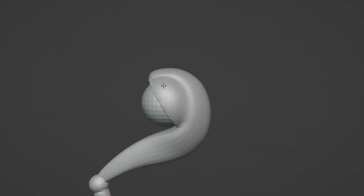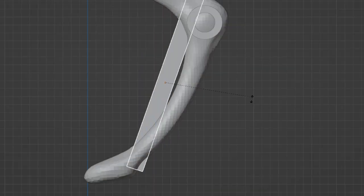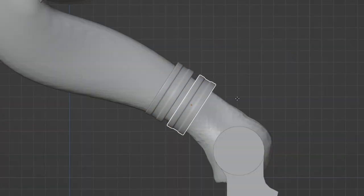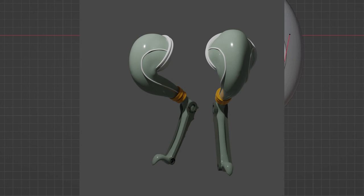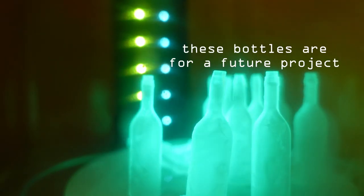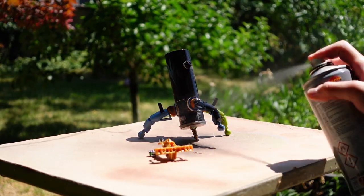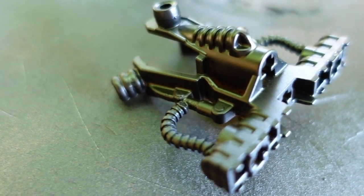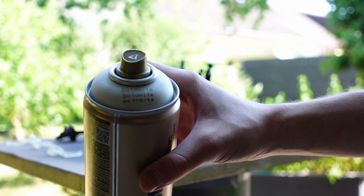I'm also adding some details to the planned backpack. This is for the top of the bottle — by adding a dot of glue, we can sprinkle some grass on it. Here I am designing the legs three-dimensionally to print them out with my resin printer.